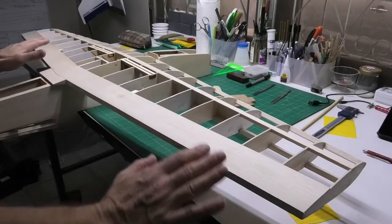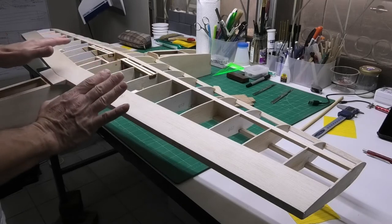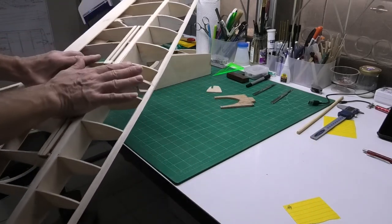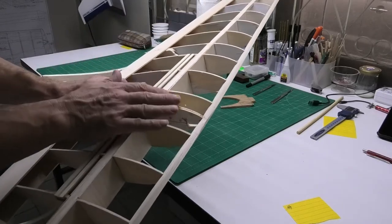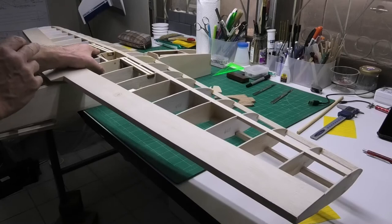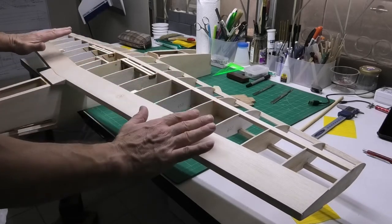Welcome to my build of a 60 inch wingspan Ivanti patterns plane. Today I'm going to be looking at the locking mechanism that will go into the front of the wings here and will eventually be used to lock those wings into the fuselage. I'm also going to be finishing off the sheeting.